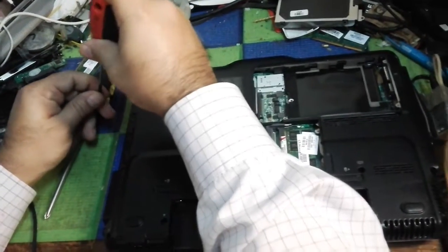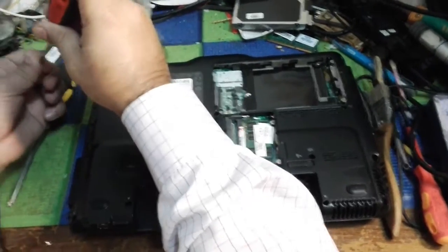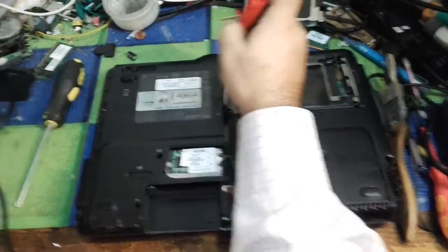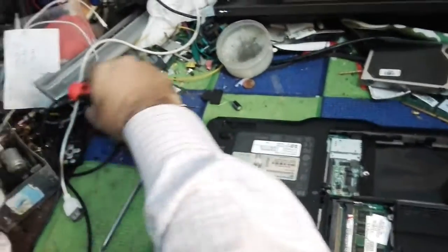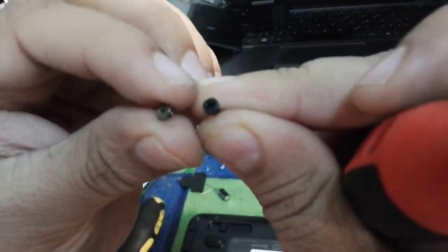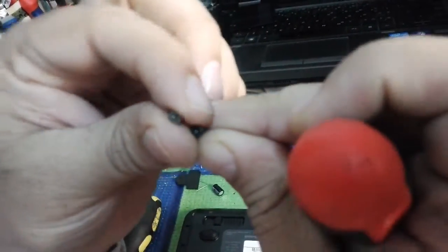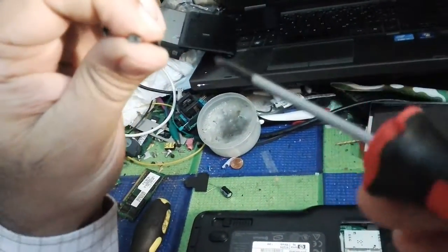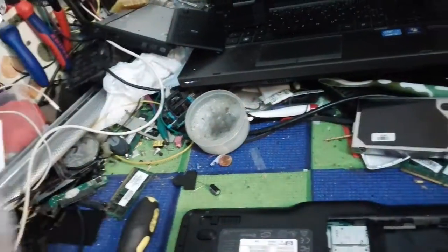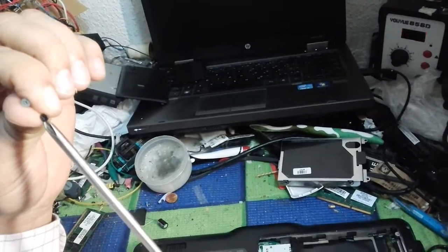The three screws we had removed, I put them back again. You can see there are two types of screws — one is a bigger size and one is a smaller size. Use the small screwdriver for the small screws and the big screwdriver for the big screws.